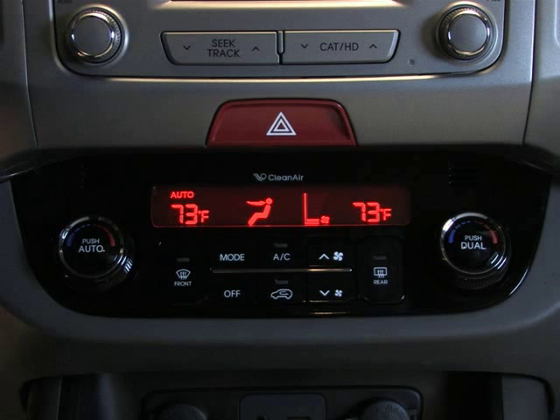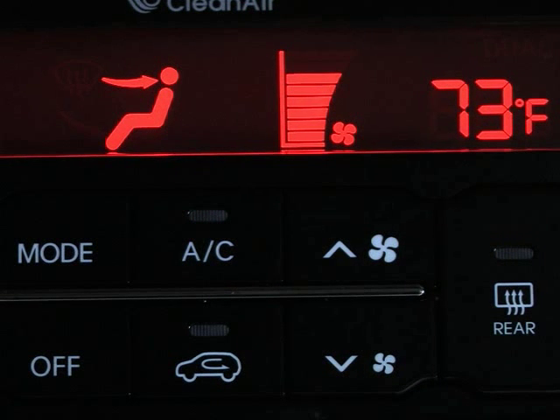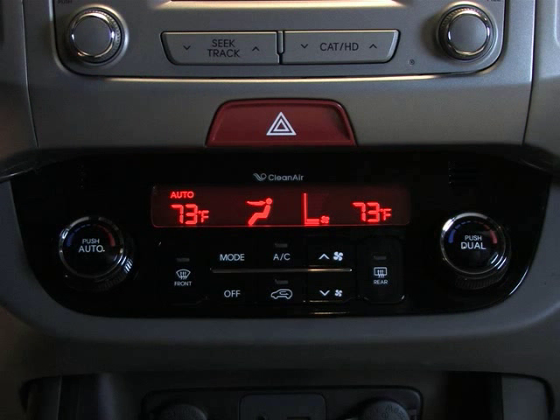After setting the desired temperature, the system's full automatic temperature control will adjust the fan speed, air intake, and air conditioning function to reach the set temperature. The system will adjust its functions to maintain that level, keeping the temperature consistently where you set it.